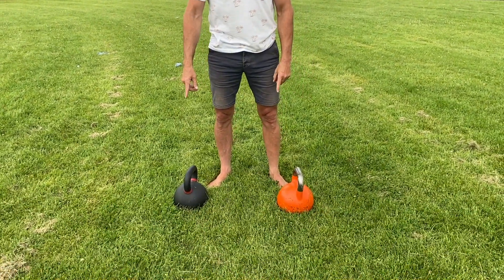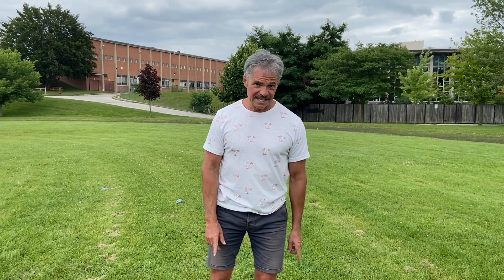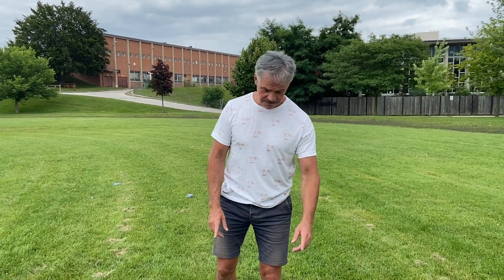Hey guys, it's Chris from Smithy Fitness, welcome back, good to see you. I've got my 28 kilo belt and my 32 kilo belt and this is the last day I'm gonna use them. I'm gonna go to 32 and 36 next time, so my next video you'll see me with that.